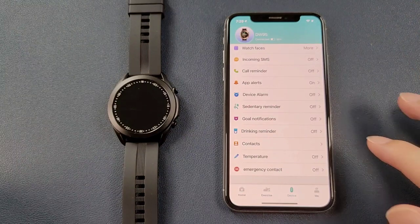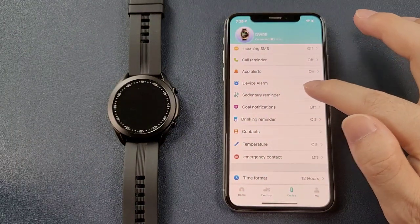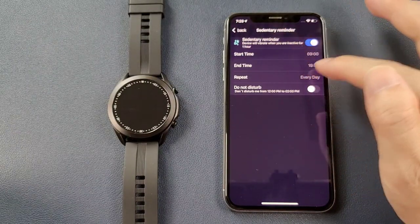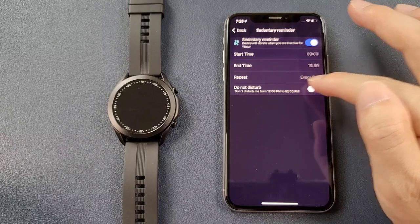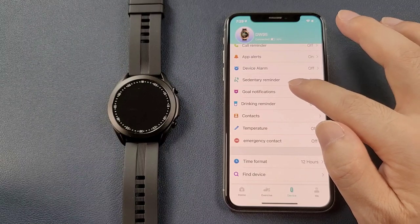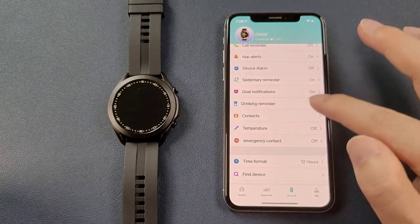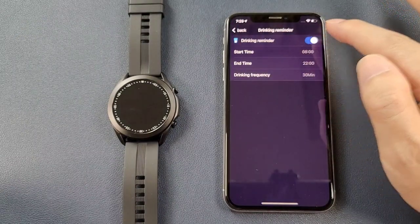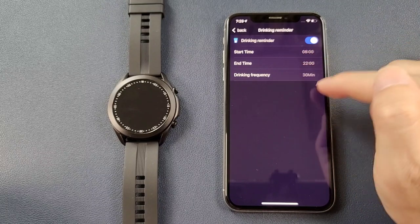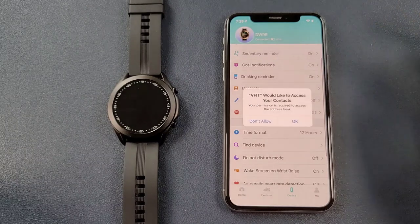The device alarm lets you add alarms. The sedentary reminder lets you set a start time, end time, repeat, and goal notification. The drinking water reminder works the same as the sedentary reminder — there is a frequency setting to remind you. You can also manage contacts.